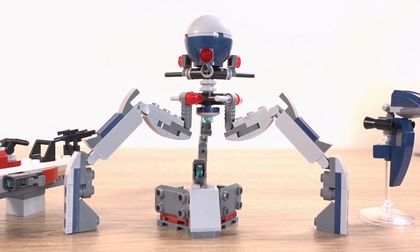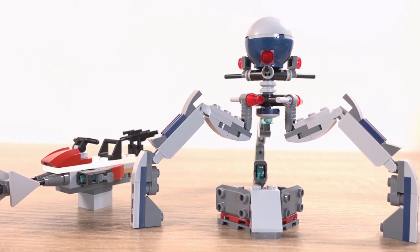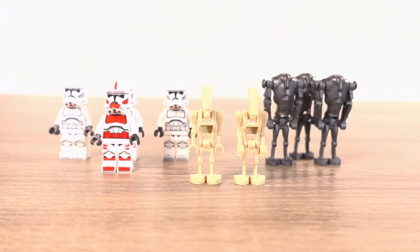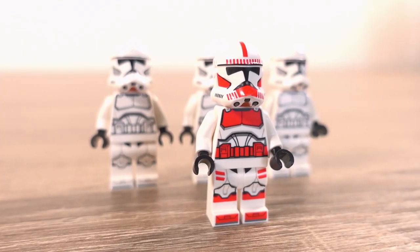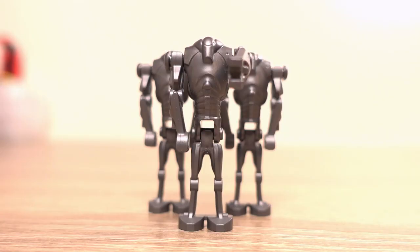Here are my thoughts overall on this set — I really like it. The builds are simple but are good inclusions for the theme of this battle pack. The minifigures included are a nice bundle with a little bit of variation for the clone troopers and two types of battle droid, one we haven't seen in a while and looks really good now. In terms of the price, even at £24.99 in my opinion it was definitely worth it. If you can get it cheaper — and it seems in most places you can now — definitely grab it for cheaper and you will not regret it.